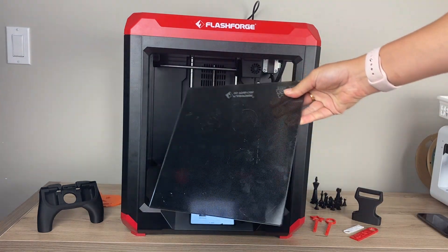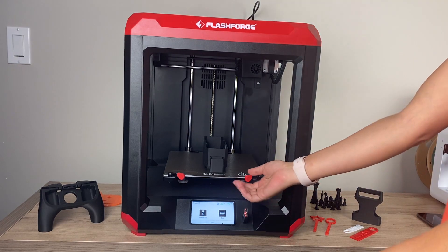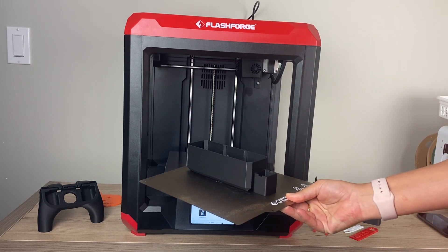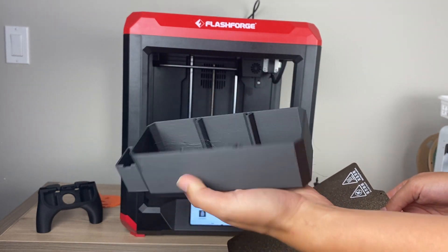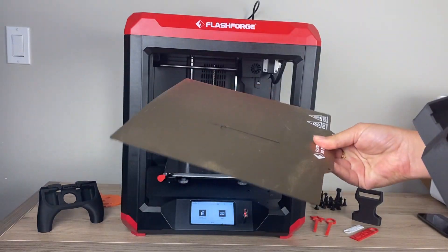It comes with a glass print bed, which I essentially don't use. I used it a few times and found it extremely hard to take prints off, so I love the flexible bed that it also comes with. I just printed a self-watering planter — I'll take the print off the bed, undo these clips, flip it up, and you can already see it popped off because the bed is so flexible. Sometimes you might need to flex it a little bit, but this one popped off right away. Really nice print quality as you can see, and it has a magnetic bed which makes it super easy.